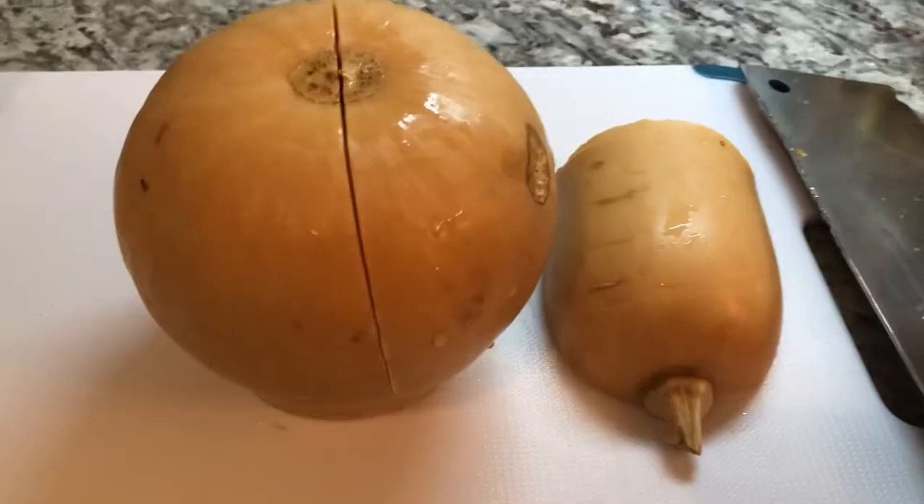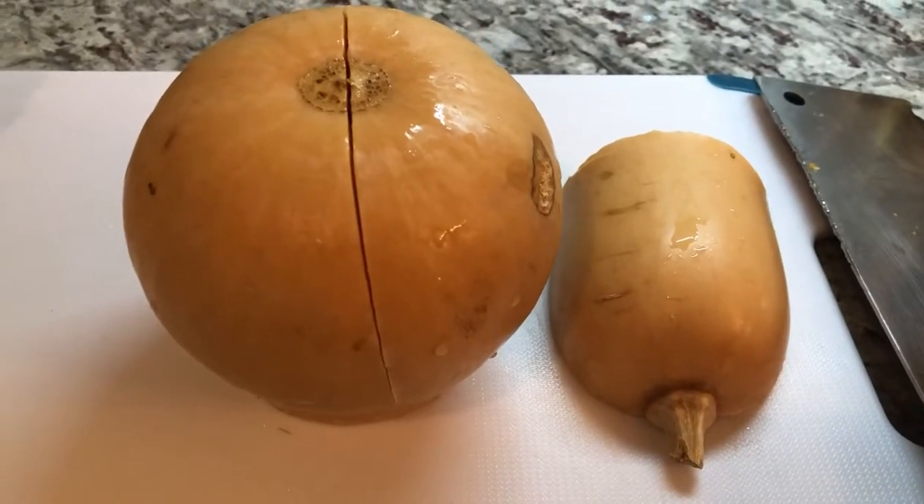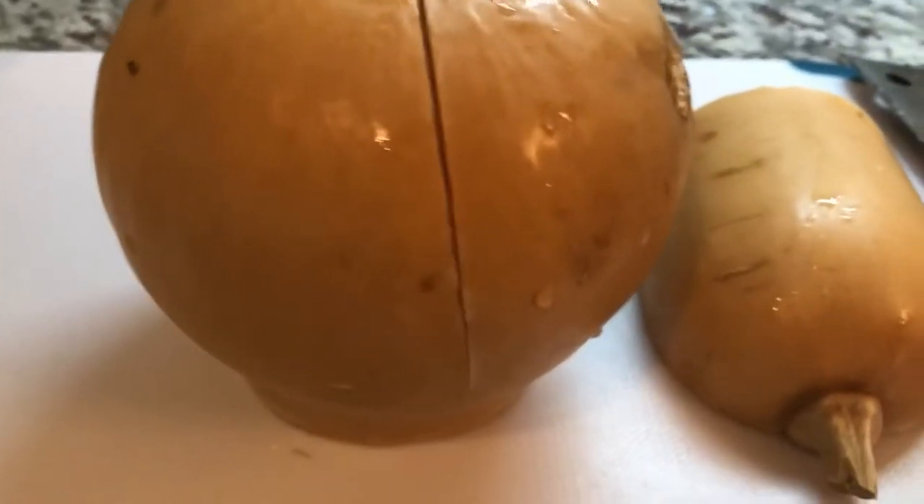Hi guys, how is everyone doing today? I am coming with a very simple recipe for you — pumpkin, but today I'm using butternut squash. I'm going to do it vegetarian style for all my vegetarian friends, and this is so nutritious. Butternut squash is so sweet and so nutritious, so we're going to prepare it today and have it with sada roti.